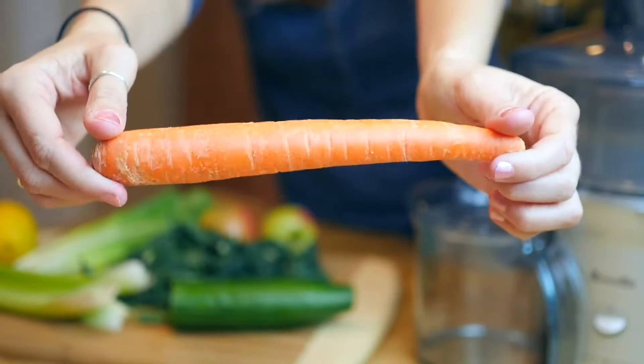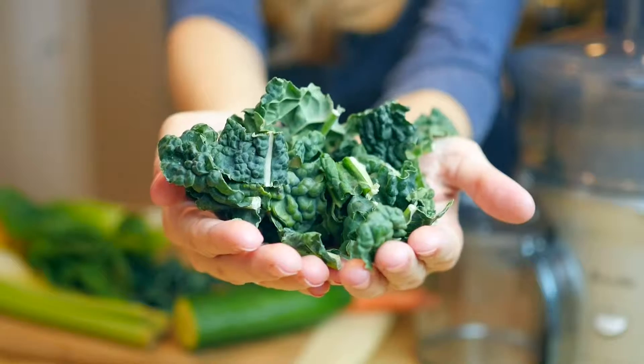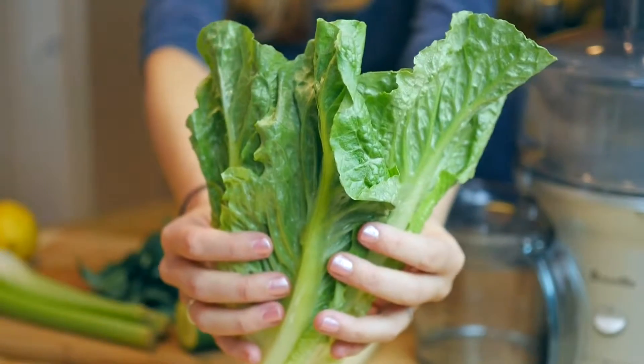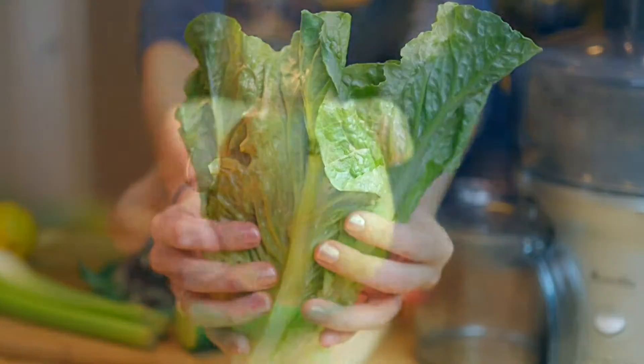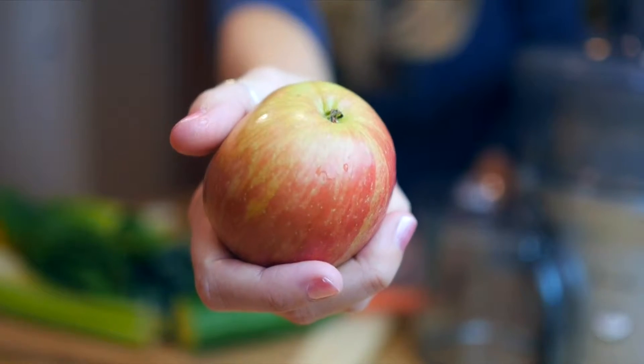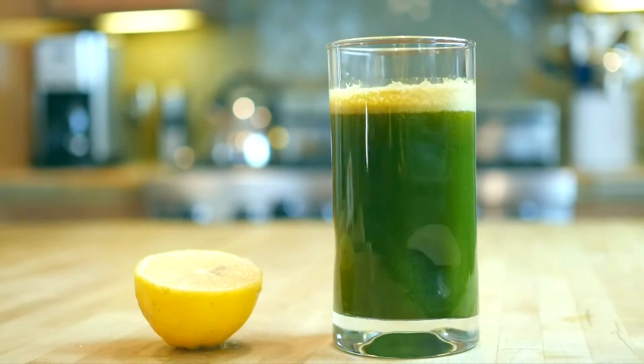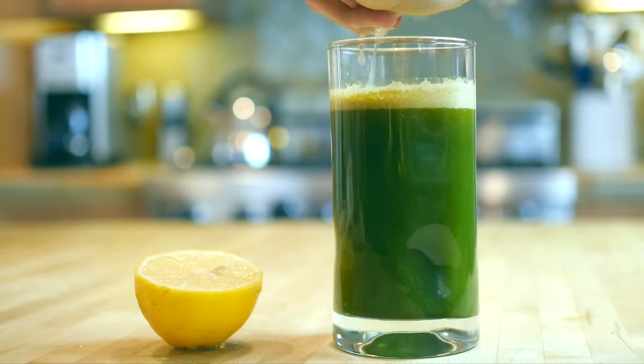Then you're going to want to add some extra vegetables that are adding either flavor or extra nutrients — great things are kale, lettuce, carrots, things like that. Finally, you're going to want to sweeten up your juice by using an apple or pear, pineapple, some kind of fruit with a lot of sweetness. And then I like squeezing in a little bit of lemon, and that helps cut the bitterness of things like kale and celery.